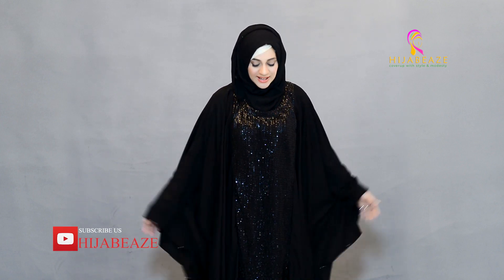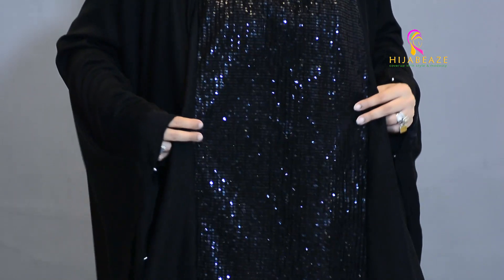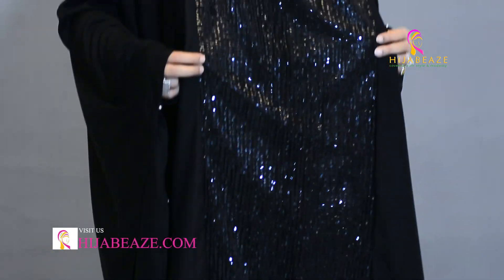Today I'm going to share with you one of our formal collections — it's called the Glitz and Glam New Style Abaya. It's the same style but just with a little bit of a change in the fabric that we have used, as you may have seen with the vintage Glitz and Glam.